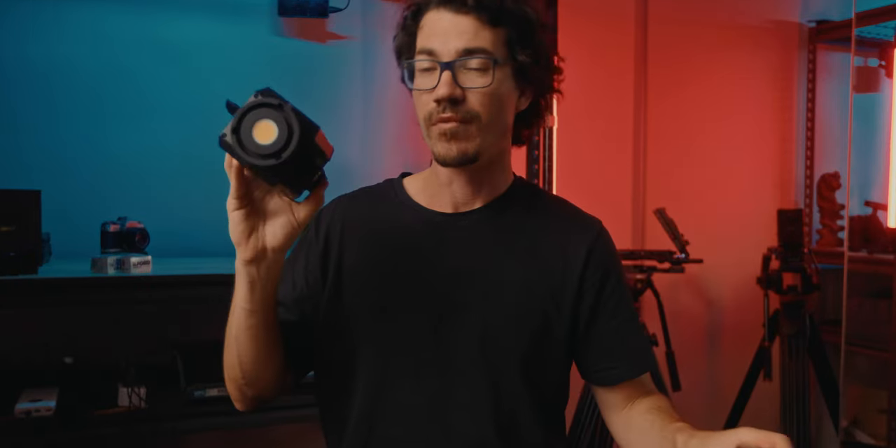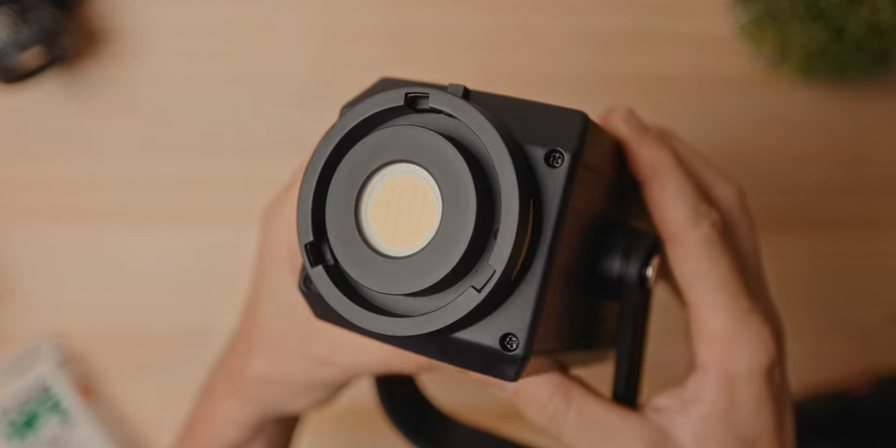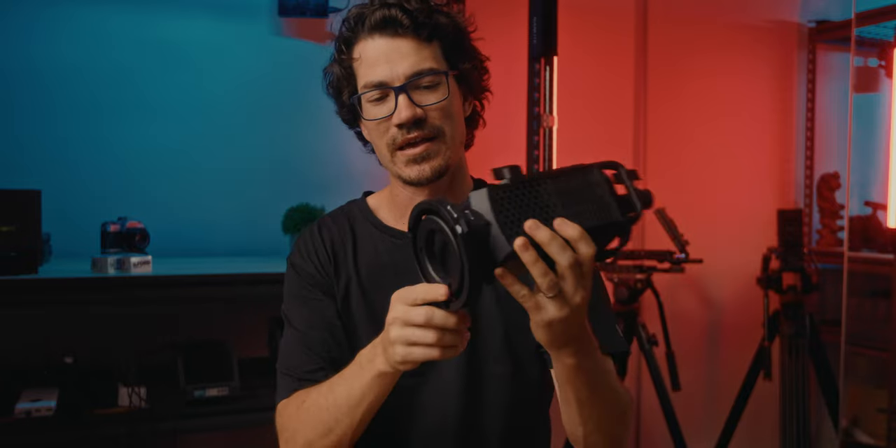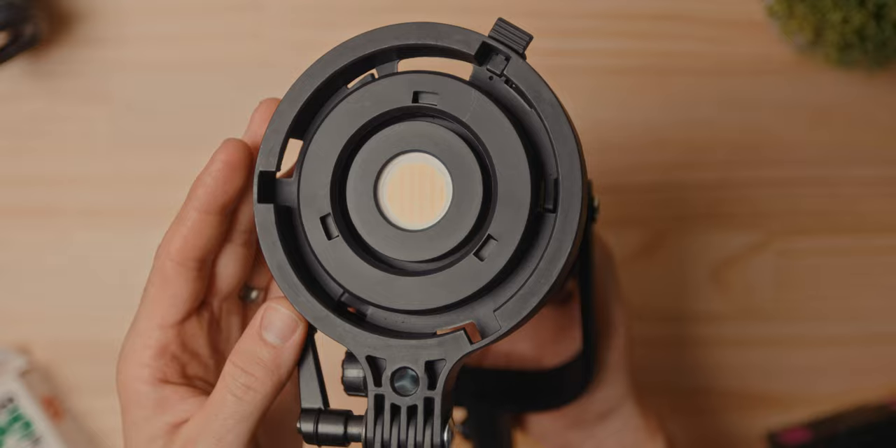One thing that might confuse you is the mount on the front — this is Nanlite's FM mount, kind of like a mini Bowens mount. But if you have standard Bowens mount accessories, they have a little FM-to-standard-Bowens-mount adapter that just clips on the front, and now you have a full-size Bowens mount — really cool. The FS60B also has built-in effects: CCT loop, intensity loop, flash, pulse, storm, TV, paparazzi, candle, fire, bad bulb, firework, explosion, and welding. I actually use a lot of these — though some aren't so practical, like the firework effect, which works better on full RGB lights like the Forza 60C.